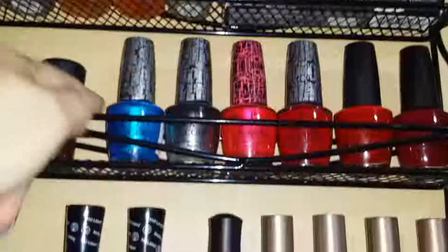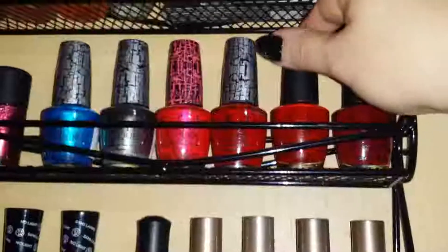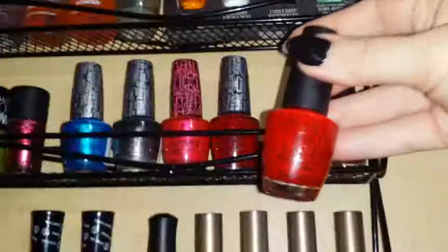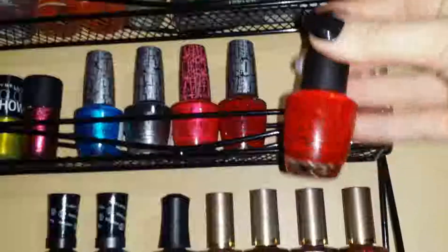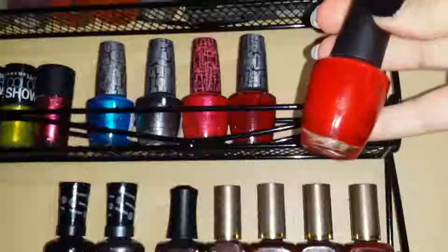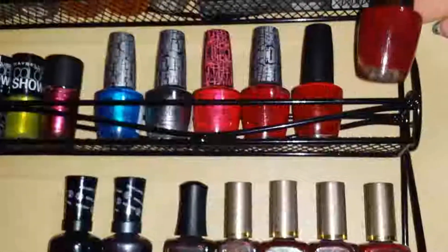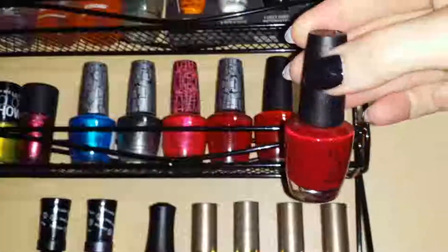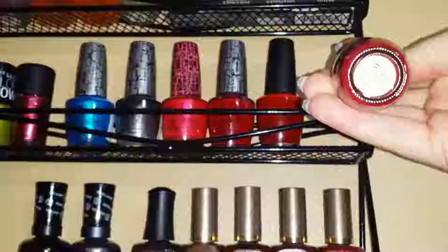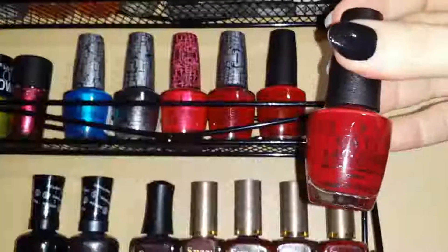The only one with a name is 'Vodka and Caviar' — this was my favorite red forever, but it's so low now I'll mix in some thinner and be done with it. The one I'm currently wearing on my toes is 'Got the Blues for Red,' a blue-toned red that's really pretty. That is my OPI collection.